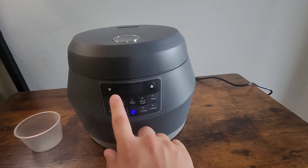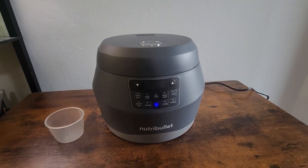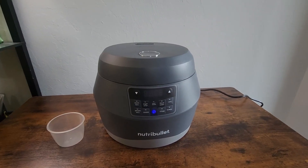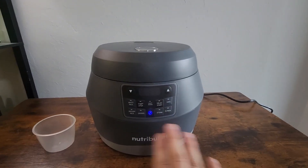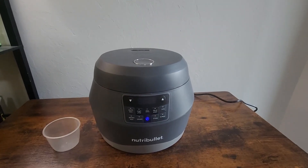The timer is displayed once it's working. So overall this thing is pretty intuitive and it comes with pretty much everything you need to make all types of rice and grains. If you're looking for a rice maker that looks nice, does the job well, and has pretty much every option you would ever need, the NutriBullet rice maker is a pretty good option to go with.